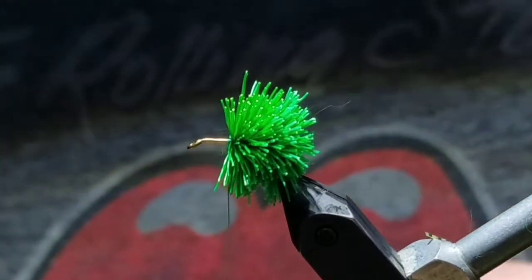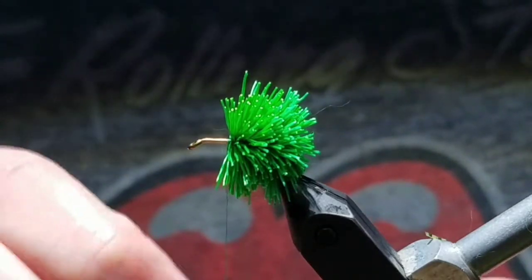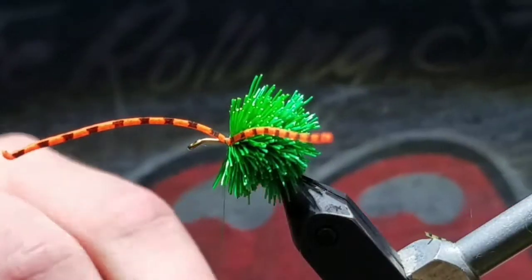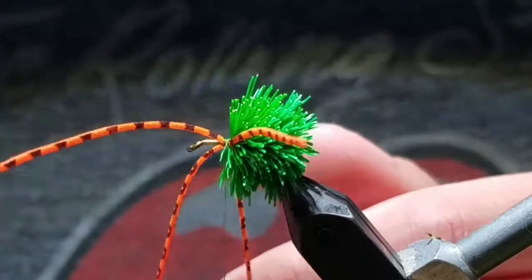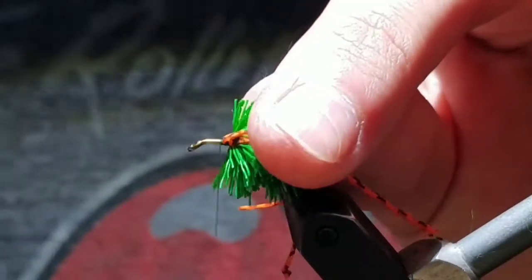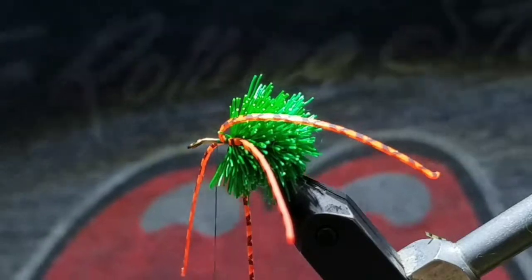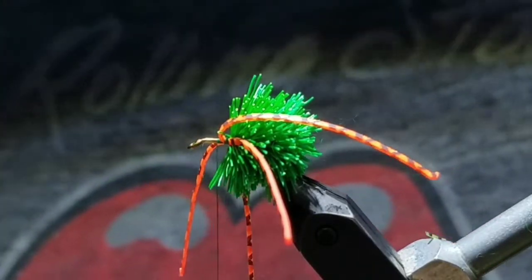Now grab a strand of rubber leg, fold it in half, and then cut it. Bring one half, fold it over your thread, and bring it on the far side of the hook. Then with the other half, fold it again over the thread and bring it on the near side. Take a couple more wraps in front of it while pushing them back. Leave them long, as it will help get them out of the way, because we're about to spin some more deer hair in front of it.